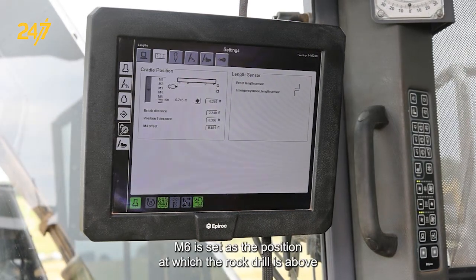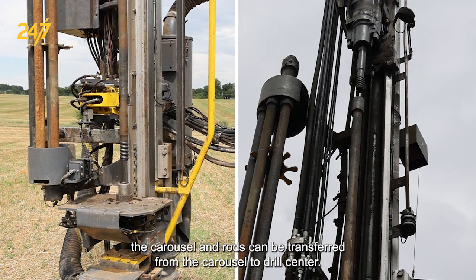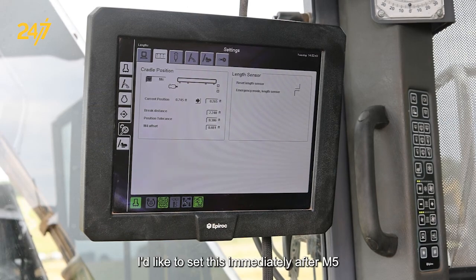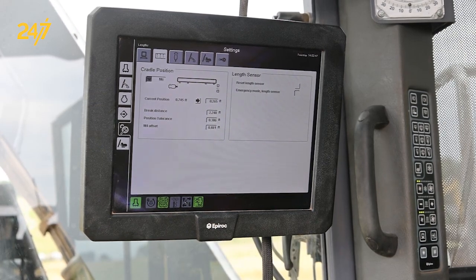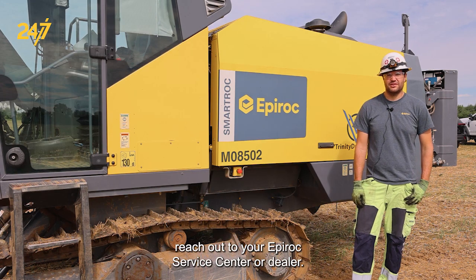M-6 is set as the position at which the rock drill is above the carousel and where rods can be transferred from the carousel to drill center. I like to set this immediately after M-5, because that's the M-6 position to begin with. And as always, if you need further assistance, reach out to your Epiroc service center or dealer.